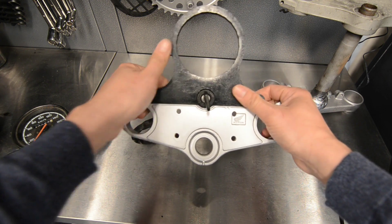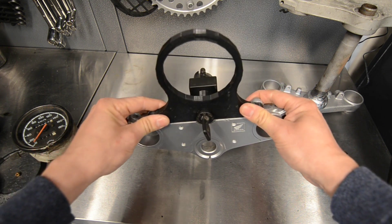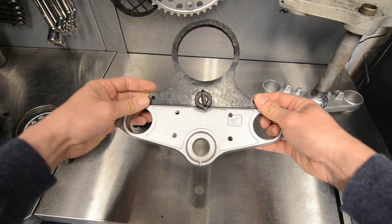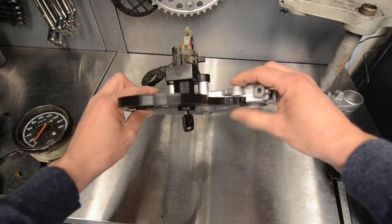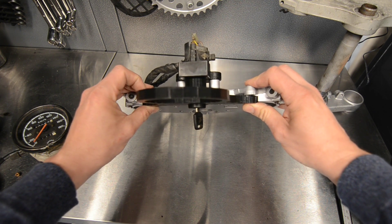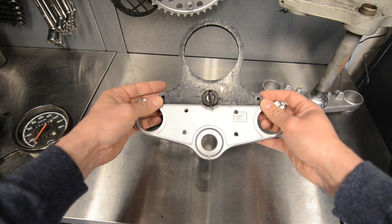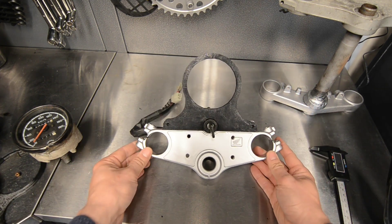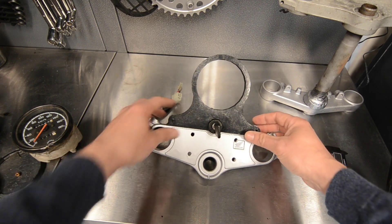We used PETG to print this. You could probably use PLA, but PETG is probably more suitable for outdoors. There's a little bit here that isn't a hundred percent flush, so I'm going to fix this by hand. But yeah, for the first go I'm pretty happy with it. So that was the clock.